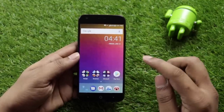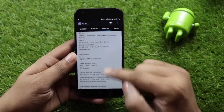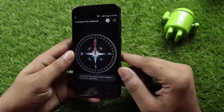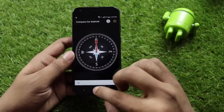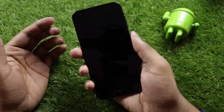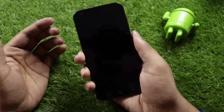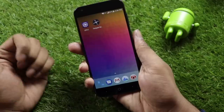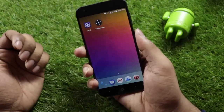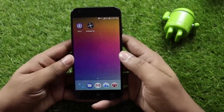The sensor suite includes an accelerometer, gyroscope, and proximity sensor. There is no magnetometer sensor. There is a fingerprint sensor which is fast and accurate.